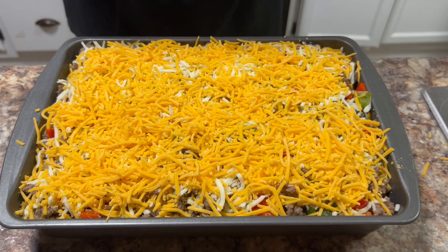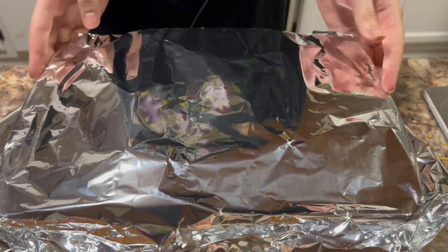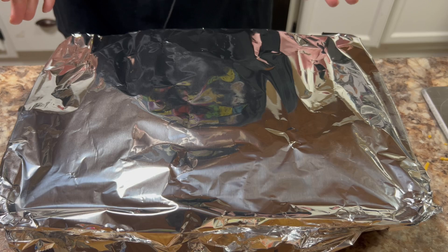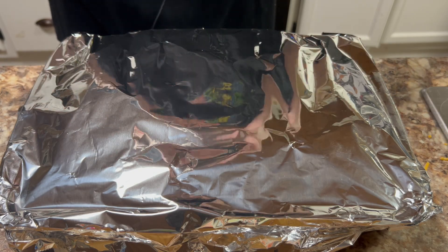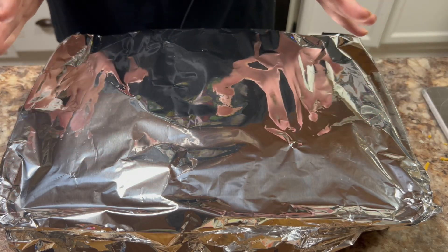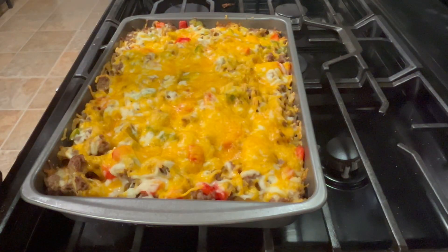After that, cover the pan tightly with foil, then put this in the oven at 350 degrees Fahrenheit or 180 degrees Celsius for about 20 minutes. After 20 minutes, take the foil off and then put it back in the oven for another 20 to 25 minutes.